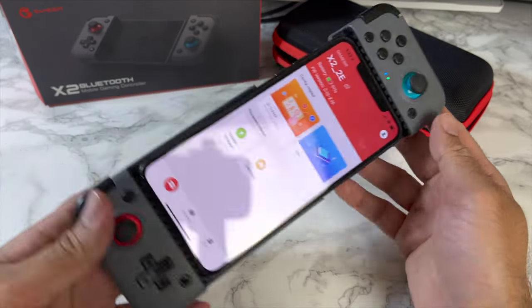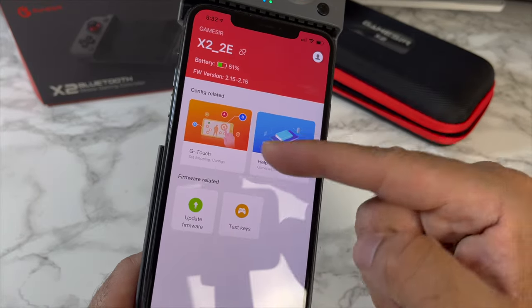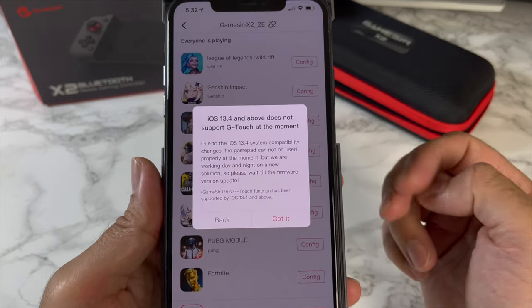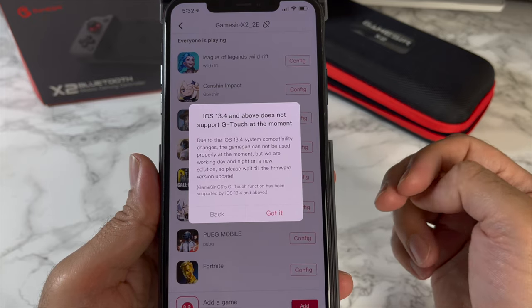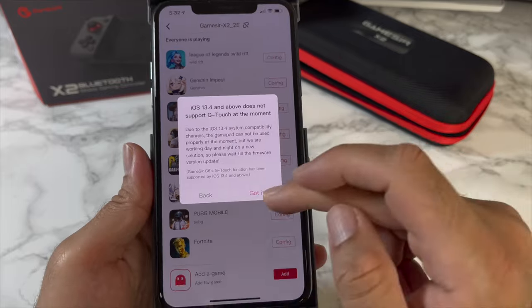Open up the GameSir app and you can see it shows you battery information and firmware version. Select GTouch. Unfortunately, it says iOS 13.4 does not support GTouch at the moment — so there is a compatibility issue and we've got to wait for a firmware update.